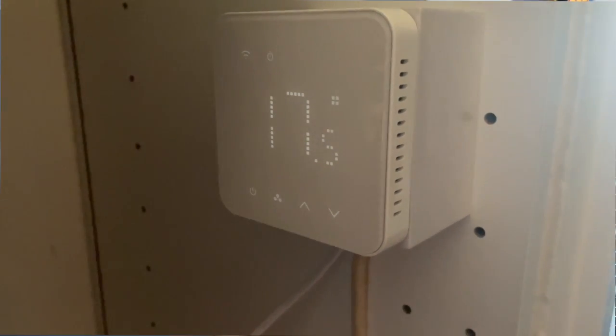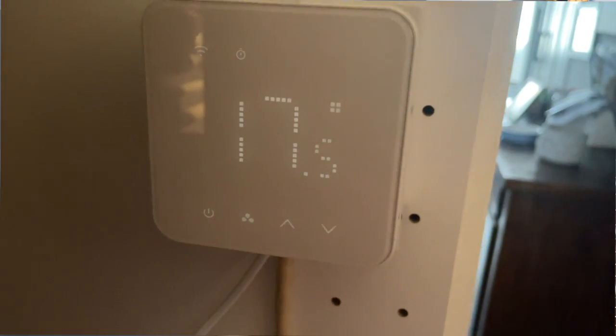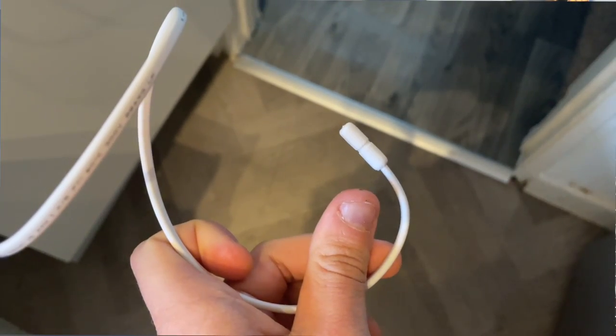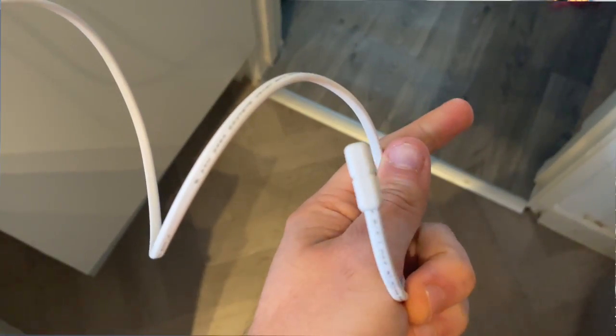The design itself looks really modern and nice, very similar to the Tado. The back of it where it protrudes is the area where you connect up all the cables, which end up out of sight attached to your wall or back box. In the box you also get an optional external sensor which you can attach to the back of the device. This is designed to trail down your wall to your floor and enable more efficient temperature reading because it reads from two areas.